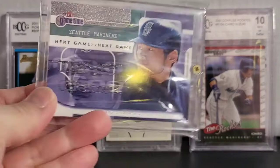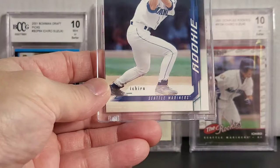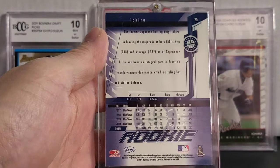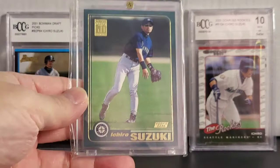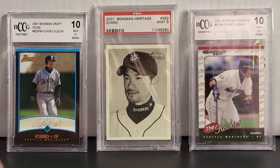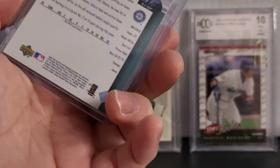Up next you got Leaf Rookie Stars. Nice looking Leaf card by Donruss. Alright, next you have the Topps rookie card, just a regular version. Alright, up next you have the Upper Deck — this is number 271.